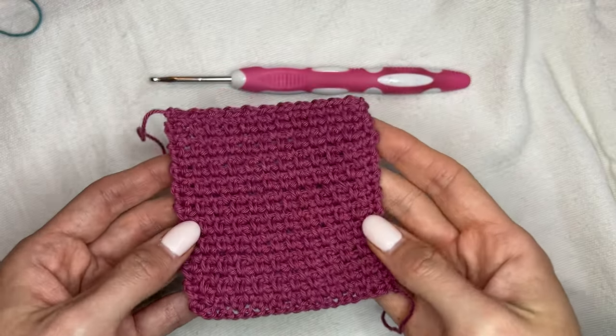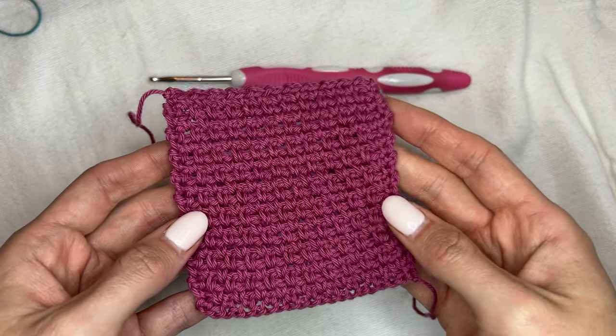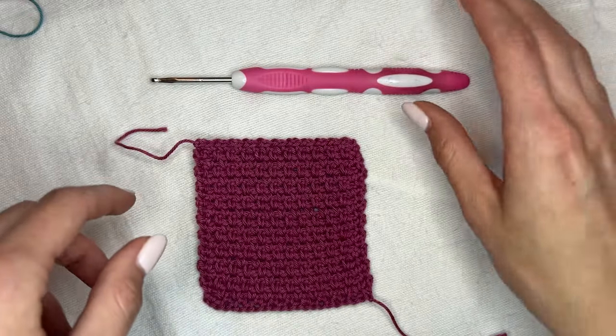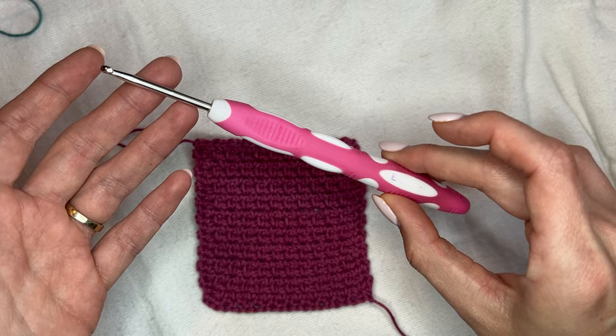This sample was made using a fingering or sock weight cotton from Hobie Cotton Kings, and I'm going to be using the same yarn but in a different color for this sample. I also used a size E or 3.5 millimeter crochet hook.